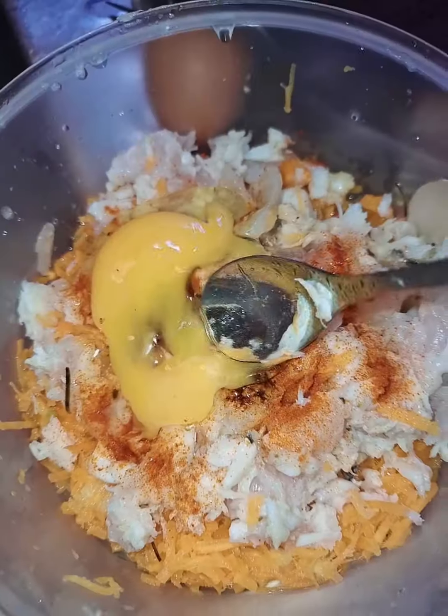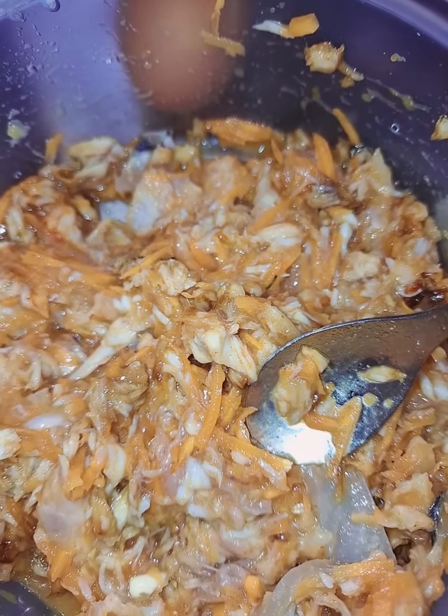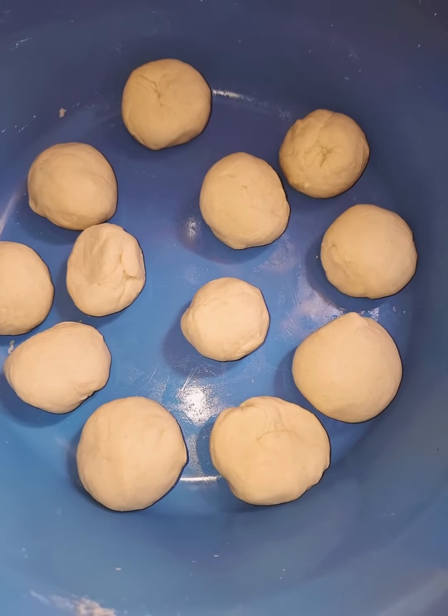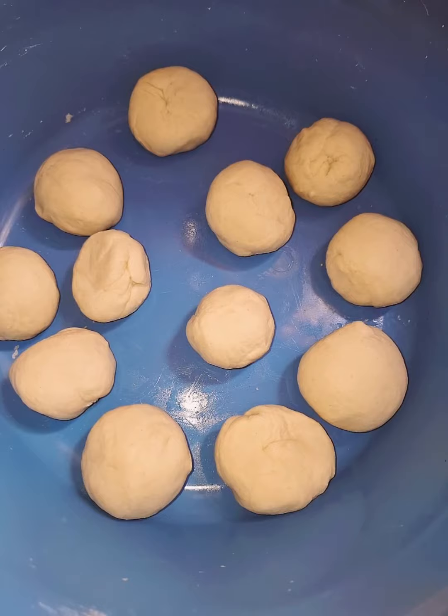At this point you can add in anything you feel like. I added in one egg — just one egg. You can put in anything you feel like adding into your toppings.